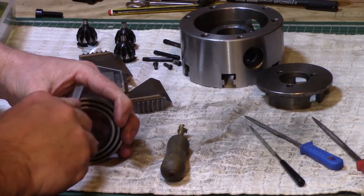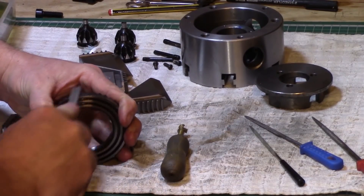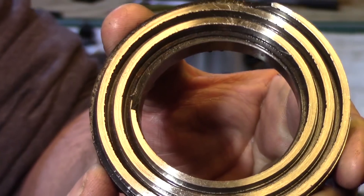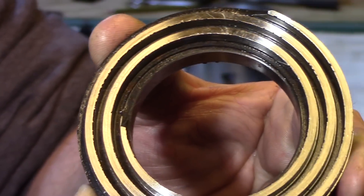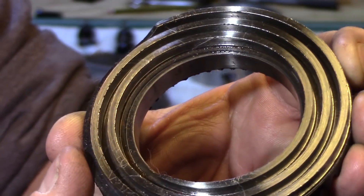The scroll was hardened and therefore a normal file wouldn't touch it, and if you have a close look you'll be able to see there are quite a few rough edges on the scroll. This is what could have been causing a lot of the problems.